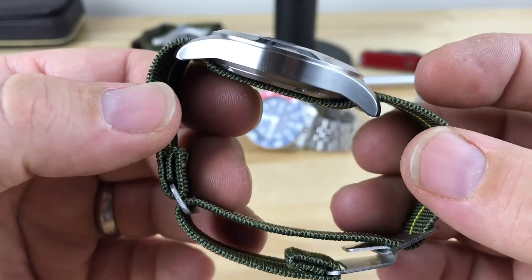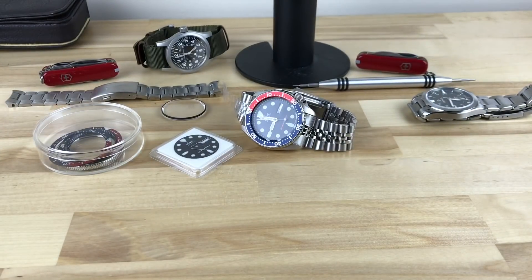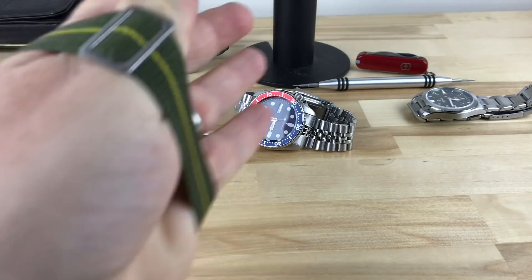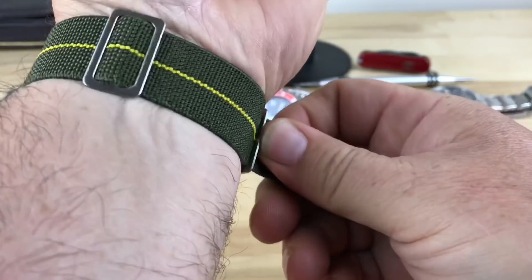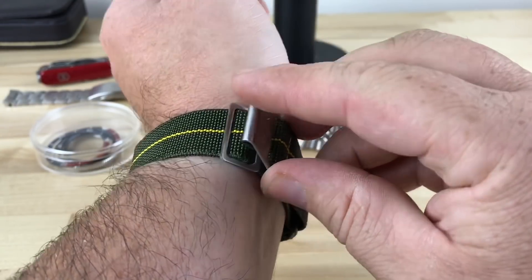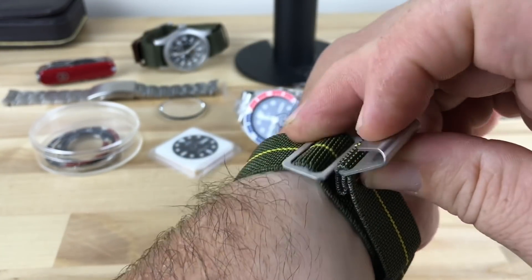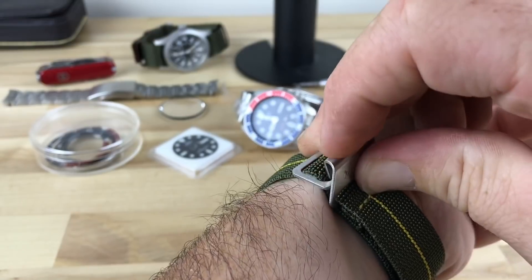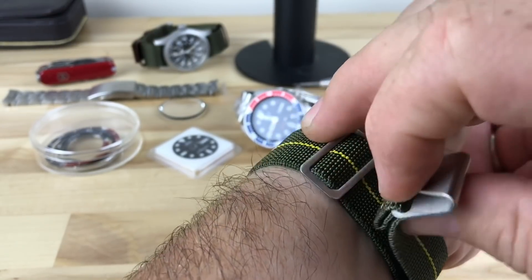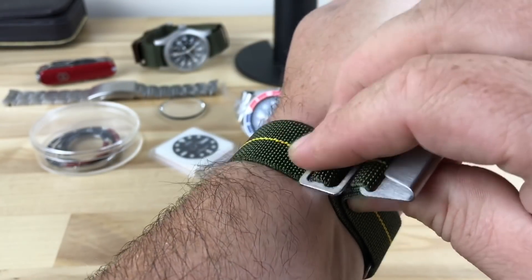If you were on the fence about it, definitely check it out. I'm going to show you my struggles — I'm going to try to put it on. If you see the camera shot off, it's because I got too frustrated. You have to order it by telling them your approximate wrist size, and they have it broken down both in centimeters and inches, so it shouldn't be too bad. Now, granted, I'm doing this through the viewfinder, so I just want to share with you guys my frustration. If you guys have any pointers, definitely tell me what I'm doing wrong here.